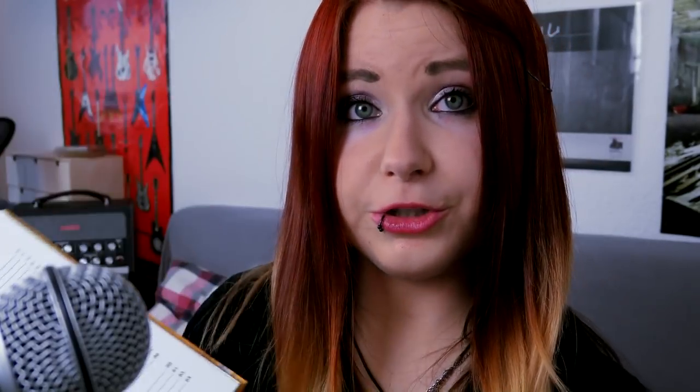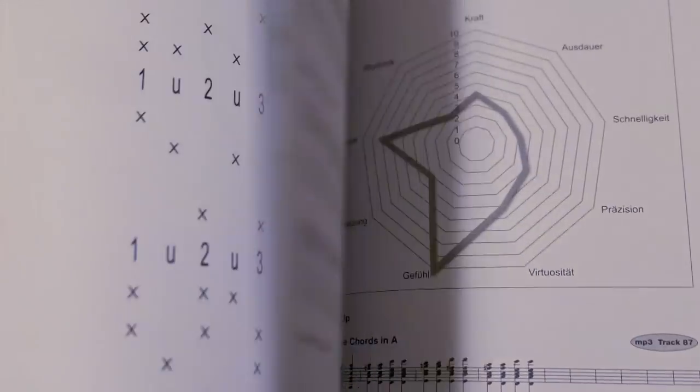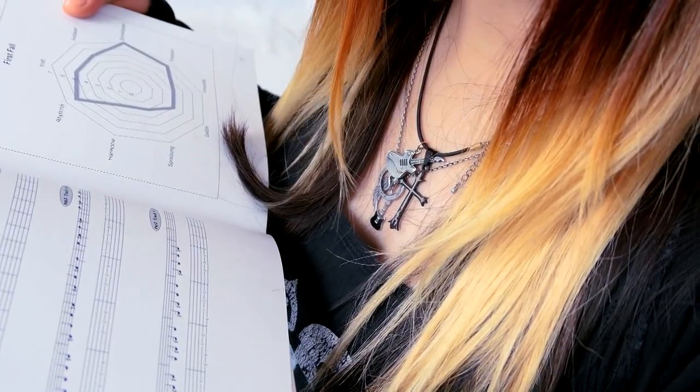Depending on what you want to focus on, you can set up your own workout plan for your practice time on guitar. As I wanted to improve on stretching and playing more cleanly instead of sloppily, I chose to start from the beginning with warm-ups to stretch your fingers. There are basic, advanced, and nerd workouts. You can also get a download link for all the backing tracks that accompany the exercises.